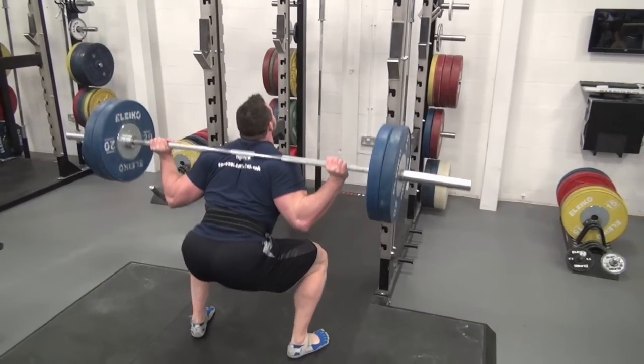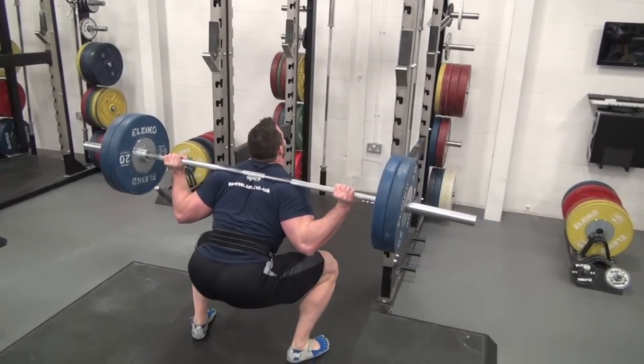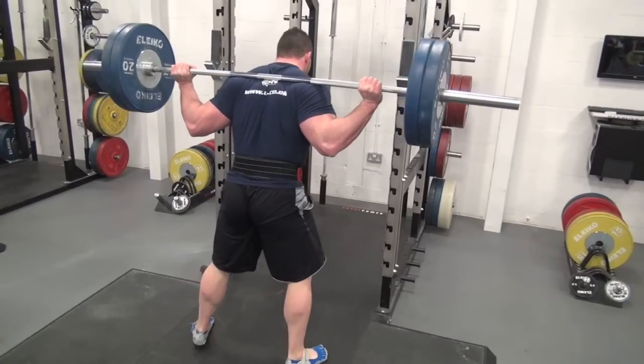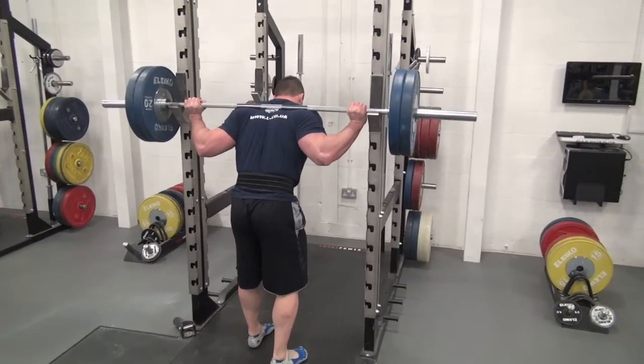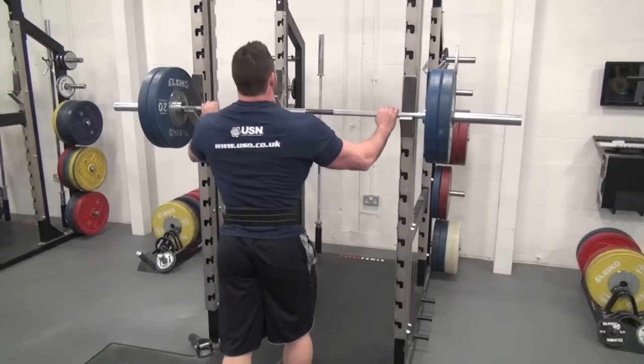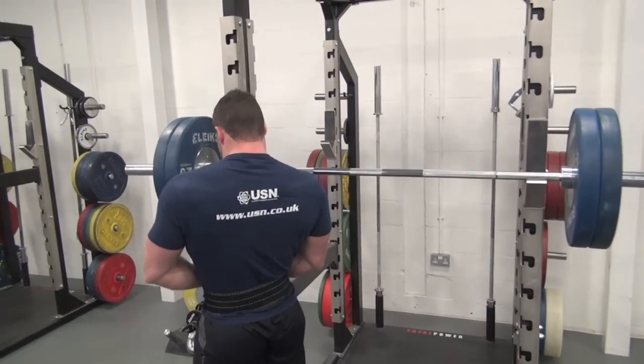So the hamstrings, running down the back of your legs, and the gluteal muscles are going to be worked more in proportion than the quadriceps on this type of movement. So if you have an athlete needing to develop that area — perhaps lagging from behind — this would be a good exercise to bring that up.